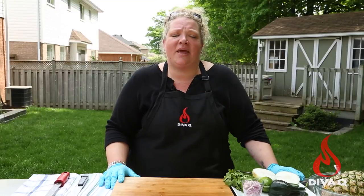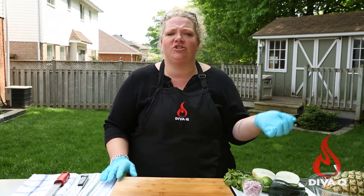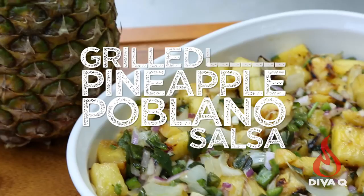Today we are going to make one of my favorite things to pop up the flavor of so many things, whether you're cooking chicken or tacos or whatever. We are going to make a grilled pineapple poblano salsa. Super simple to make, but loads of flavor.